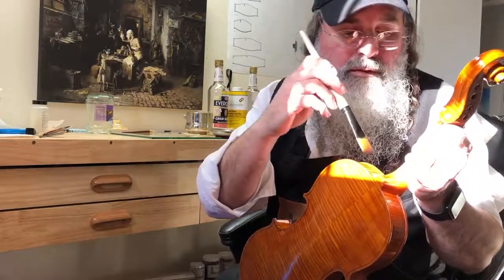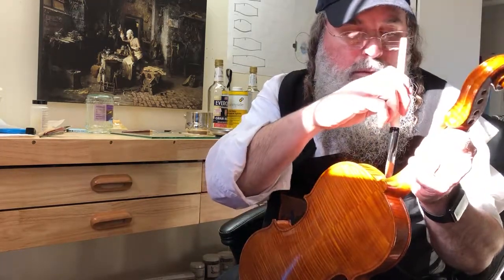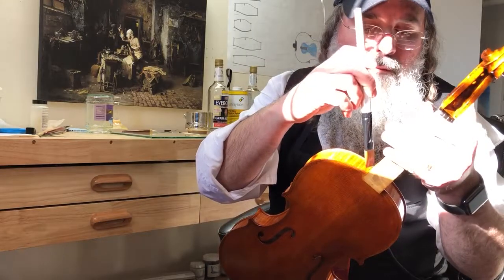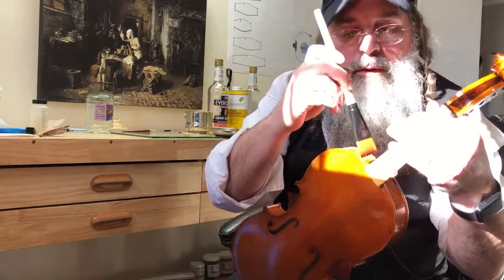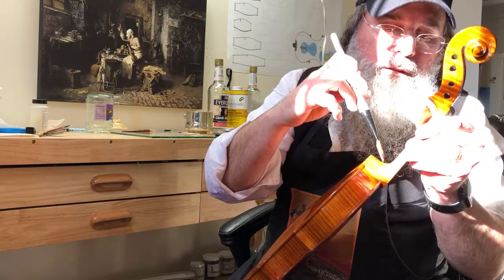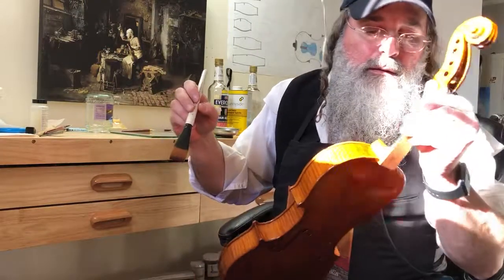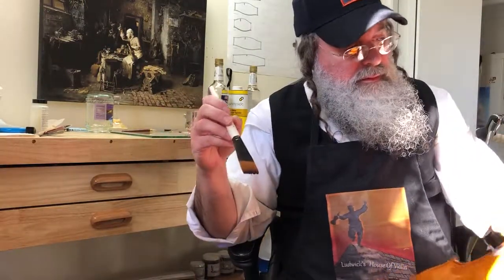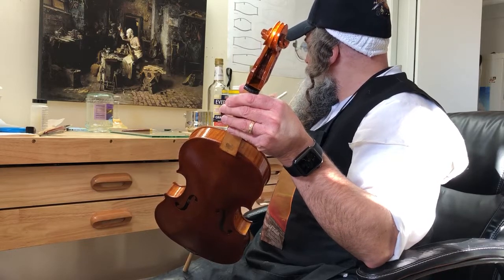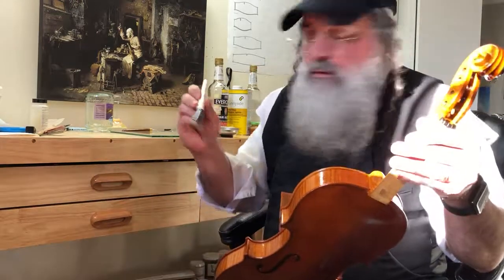I've got some nice sun coming in so I can see what I'm doing. I'm really not even pushing down hard on the brush — just letting it roll. I'm pulling a Bob Ross, just a nice little stroke. That looks really nice, really pretty. I'm wiping a lot off the brush so I don't want this dripping wet.